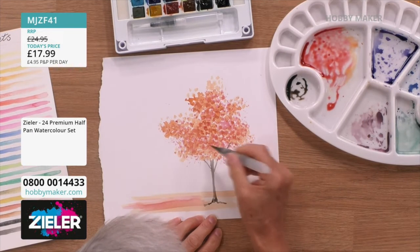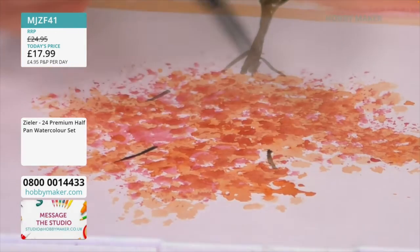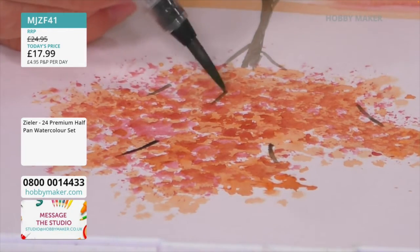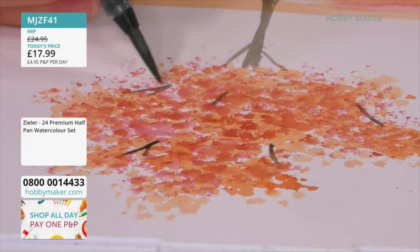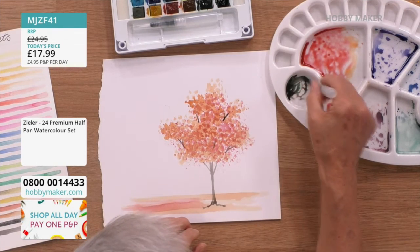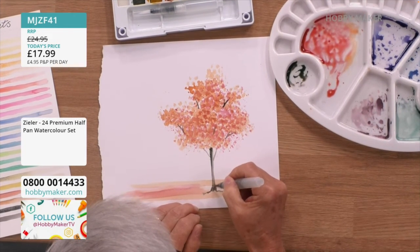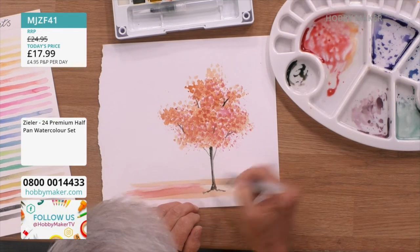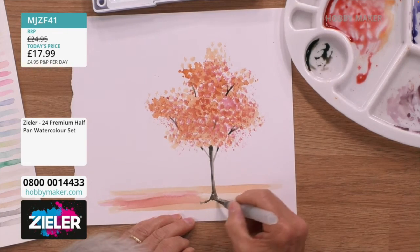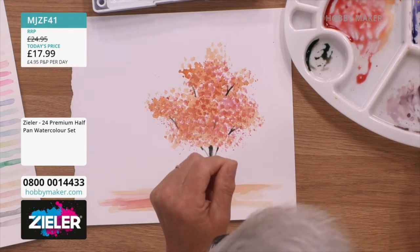In the areas where there isn't so much leafage, let's add a few more branches so the tree appears hollow as well. Sue has shown you all you need: Zela watercolor paints, a bit of bubble wrap, and your water brush from your palette — and you could be doing this. I'll just add a bit more depth of color to the side of my tree, especially under the canopy.